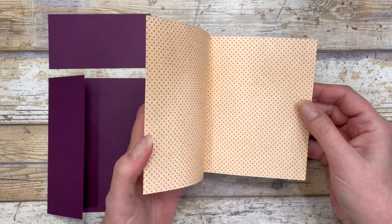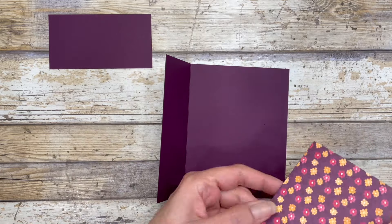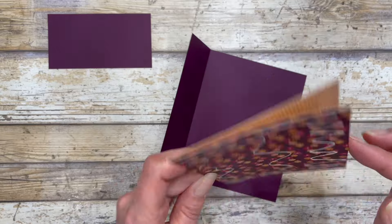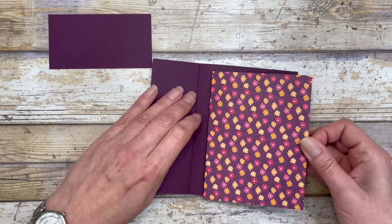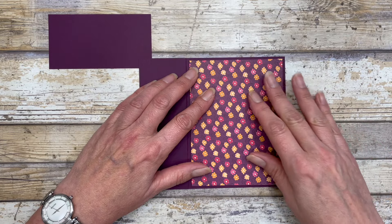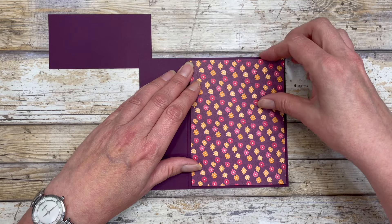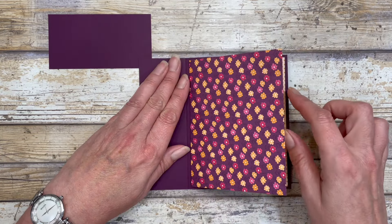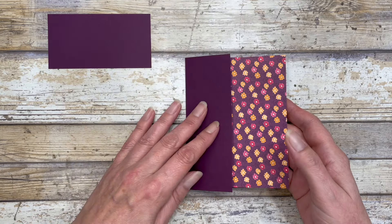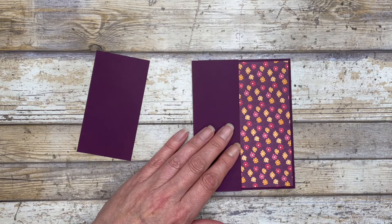The first thing we're going to do is adhere this insert to the inside of our card — just add glue to the back side. Make sure the side of your card that opens is on the right side, since we're creating a portrait style card. You want this part of the card on the right side with the fold tucked under the flap. That's how it will look, and then we'll add some different pieces to this.